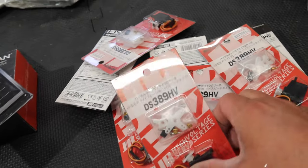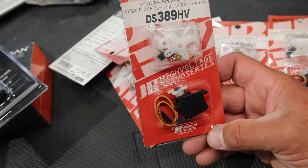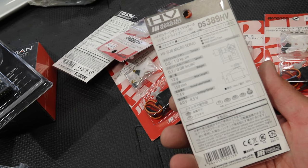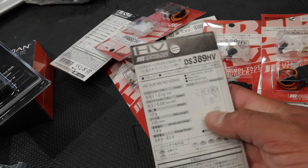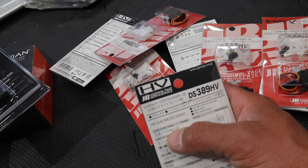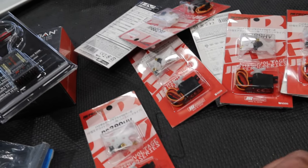For servos, I got the best JR micro servos we could get - the DS389HVs, high-voltage ones. Pretty nice little servos with good specs. We'll be running these at around 7.4 volts, so we'll be getting about a kilogram of force - nice little servos for an application like this.